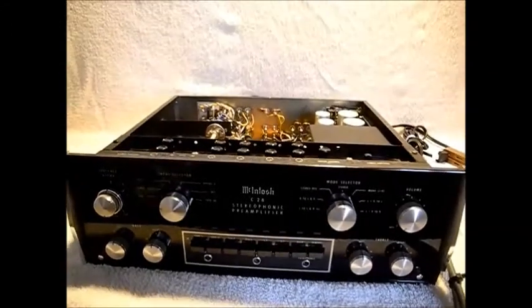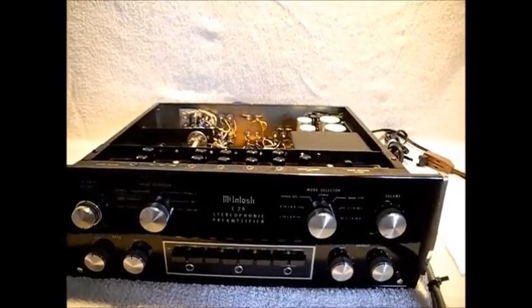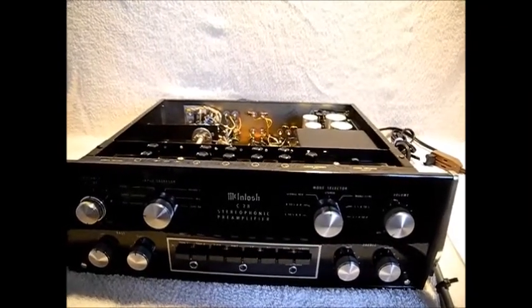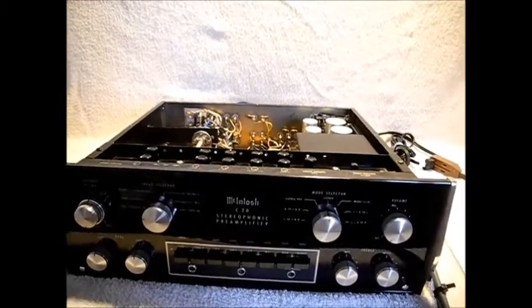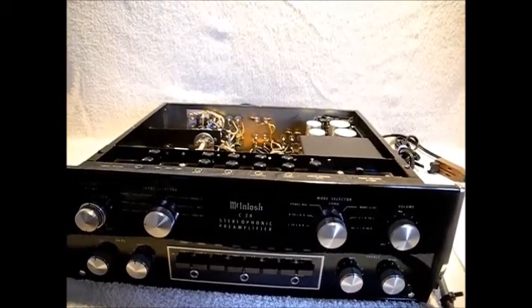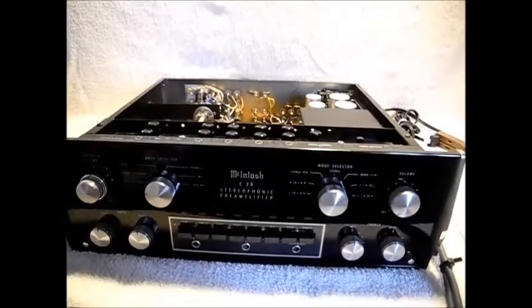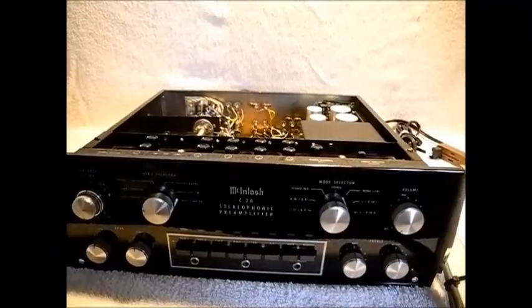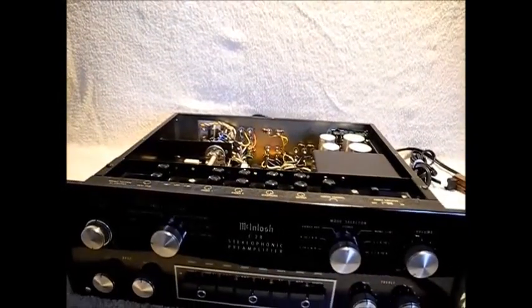A little bit of background about using a system. When you power up a system, you want to first turn on your preamp. Let the preamp stabilize because preamps can generate transient noise and noise artifacts. Once the preamp is stabilized, then you can turn on your amplifier, and of course you want to have your volume control on your preamp all the way down.